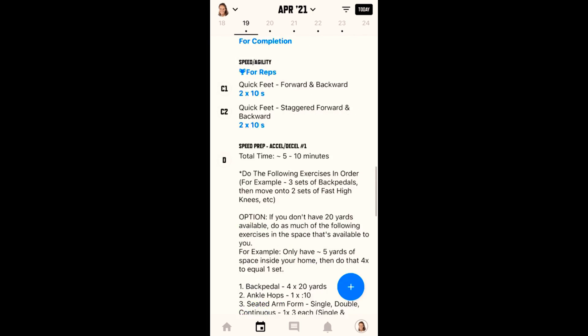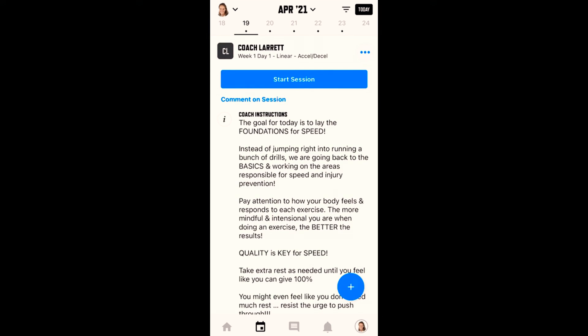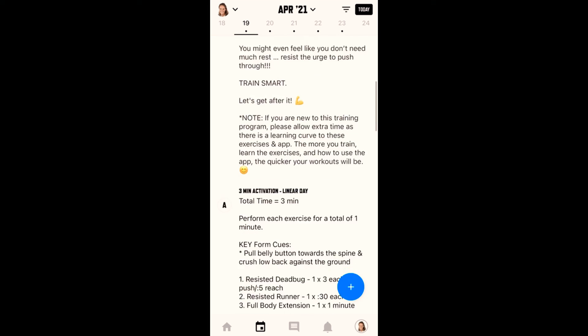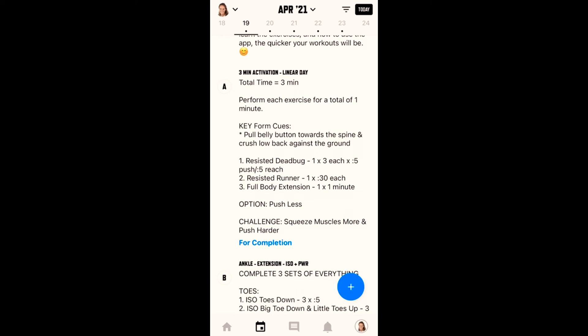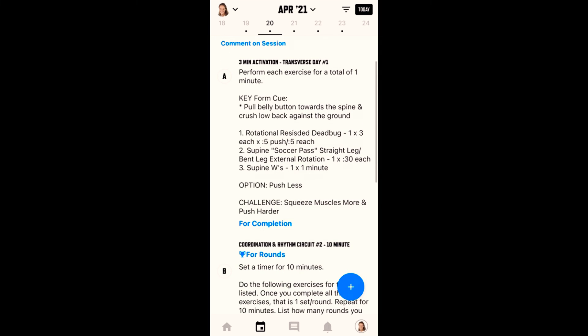Typically when you're doing an overview, you're not going to see the videos unless you actually go inside the workout. So this is important — I'm going to show you how you can access those videos so you know what to do without actually starting your session and having it log for you. Let's say I wanted to look ahead at tomorrow's workout, but I don't want to actually press the start session button.